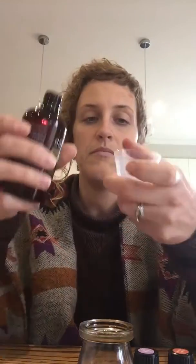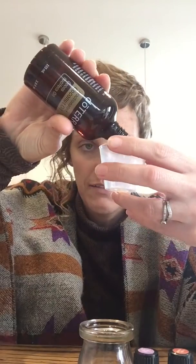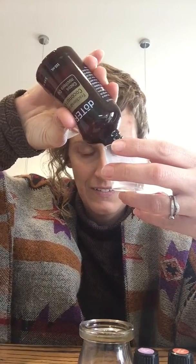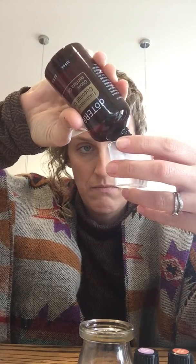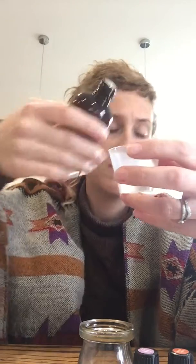And wild orange — what's not to love about wild orange? It's cheap, it's cheerful, and you just can't be angry when you've got wild orange on. So we've got five drops in total there.